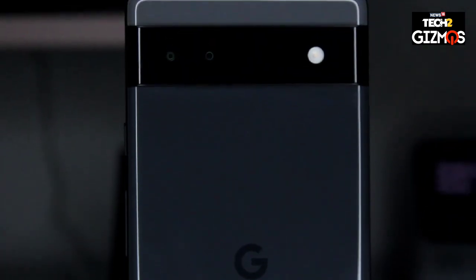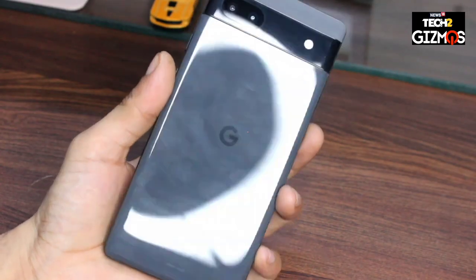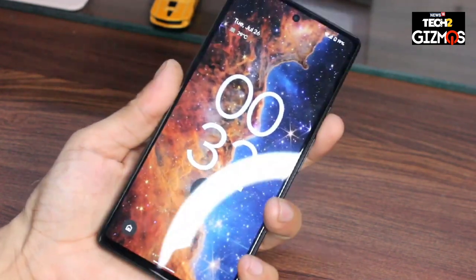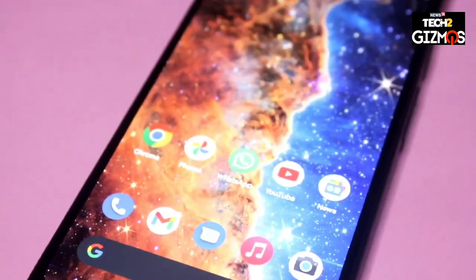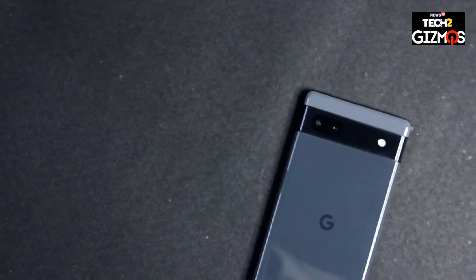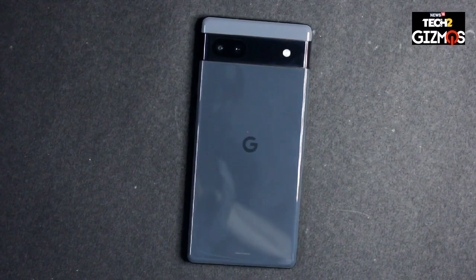There is a glass back on the Pixel 6a which gives the smartphone a certain premiumness in hand. The size is great — this is a 6.1-inch display and I personally am a big fan of small phones, so this is almost the perfect size for me. Upfront, there is a hole-punch display with slightly thicker bezels than what we are used to, but that's negligible and you won't notice them. The display also curves slightly around the end, but that curve starts after the bezel so it's effectively a flat edge display. Overall it's a good design — it gives the Pixel 6a a distinct look, feels premium in hand, and most importantly it's lightweight and compact.